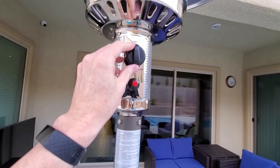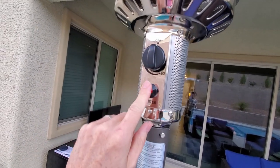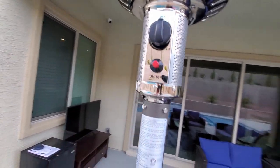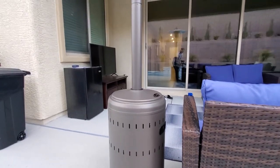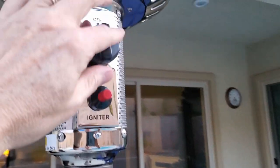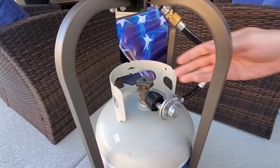This is the on and off, and the high and low adjustment. The red button is the ignition button. Before you turn on the heater for the first time, you need to clear the air out of the hose — simply push down on this button for two minutes to clear all the air out.